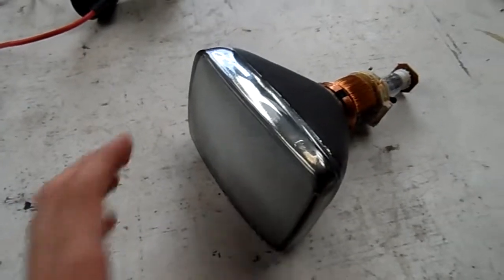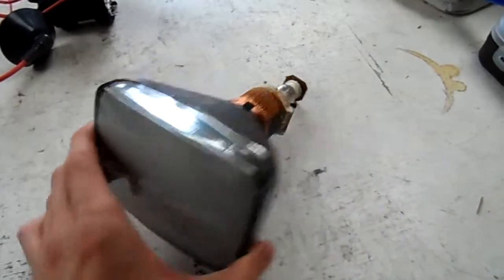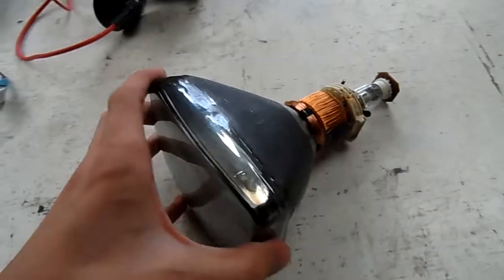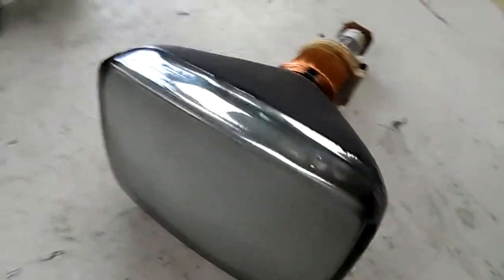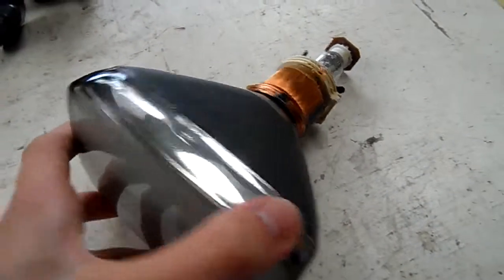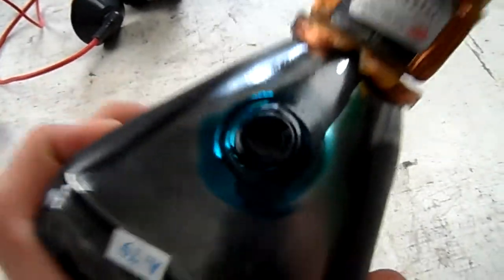G'day viewers. I just thought some of you might see this — it's a little five and a half inch CRT from one of those little cheap televisions. It's monochrome and it hasn't actually got an implosion band on it, which is sort of interesting. There's the anode there.